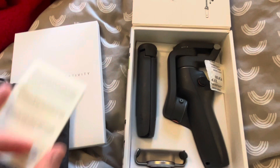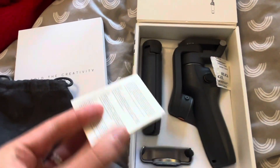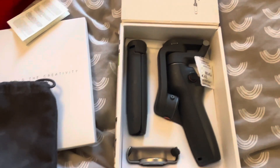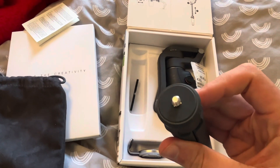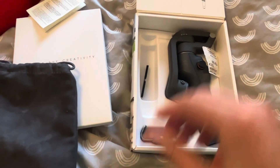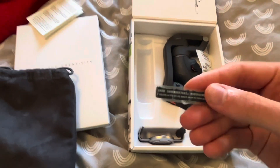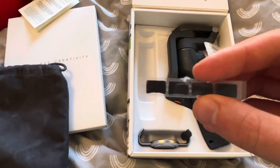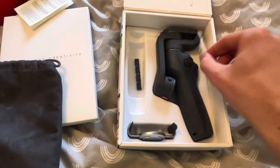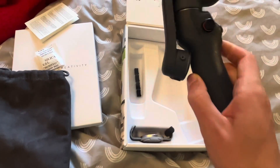Then this is - I don't know what that is - some warranty thing, so it doesn't matter. And then you've got the tripod here, and I think that just screws in. Then you've got this - I think that's some sticky stuff for grip in the tripod probably. Then you've got the gel that needs that, and then this is the main thing.